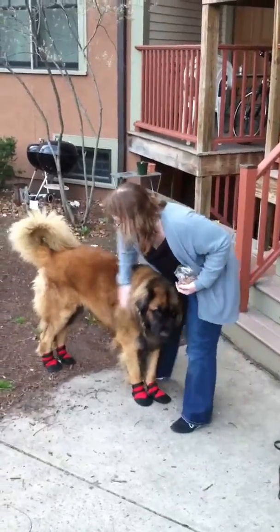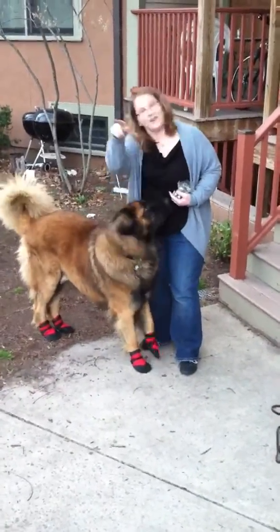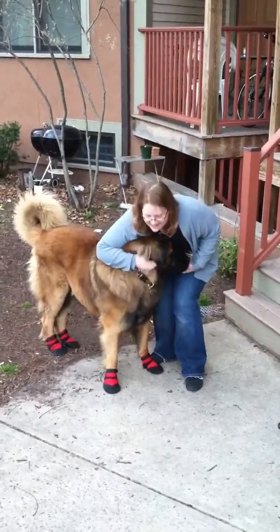Yes, Burton, we're going to put this up on the internet and humiliate you in front of all your doggy friends. Say hi to Mary. Burton, say hi to Mary. And that's it. Thank you.